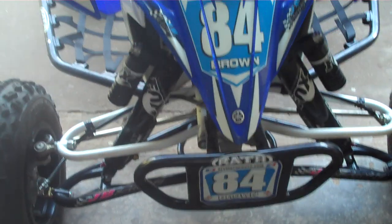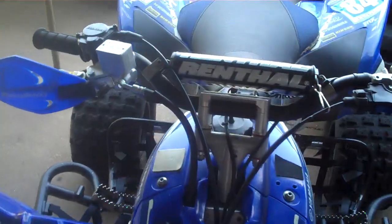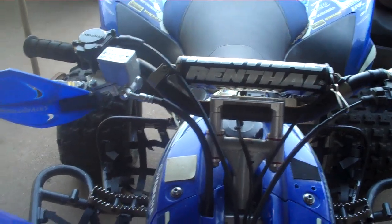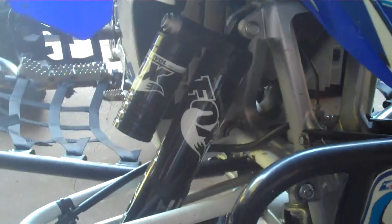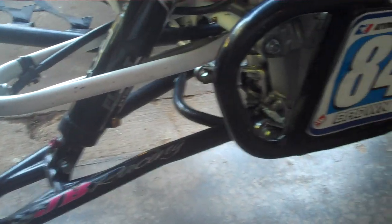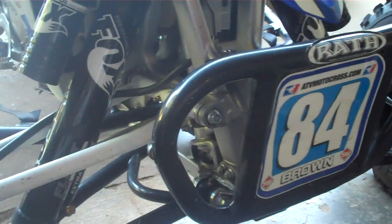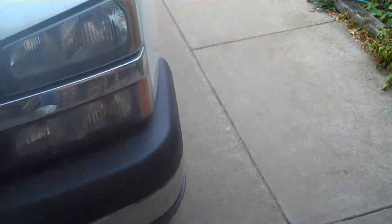First we'll start off with the twin wall Renthal handlebars, Pro-Man hand guards, Fox floats on there with the JB Racing A-arms, and the Wrath front bumper.